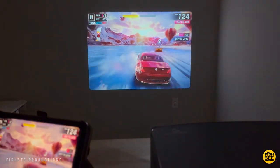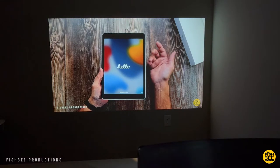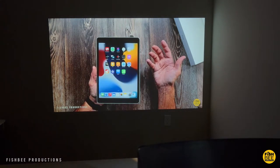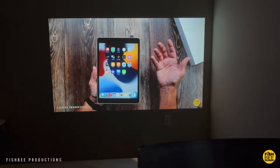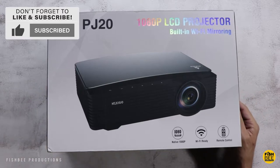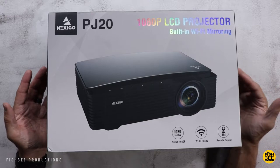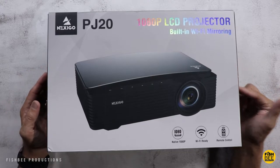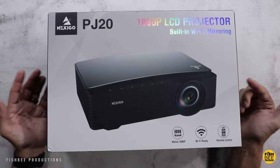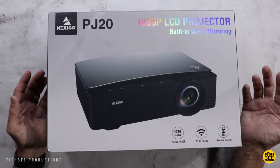This one is 9500 lux brightness, has a native 1080p resolution, 5 GHz Wi-Fi, Dolby sound support, and Bluetooth 5.1 — so you should be able to hook it up to an external speaker or Bluetooth headphones. It goes up to a 200-inch screen and supports wireless screen mirroring for iOS, Android, and Windows devices, though certain services don't support screen mirroring due to copyright protections.